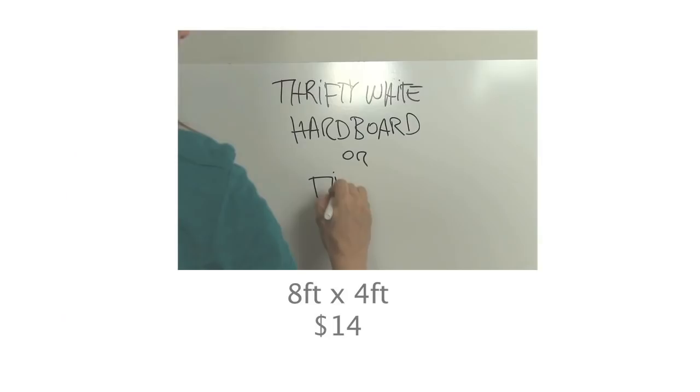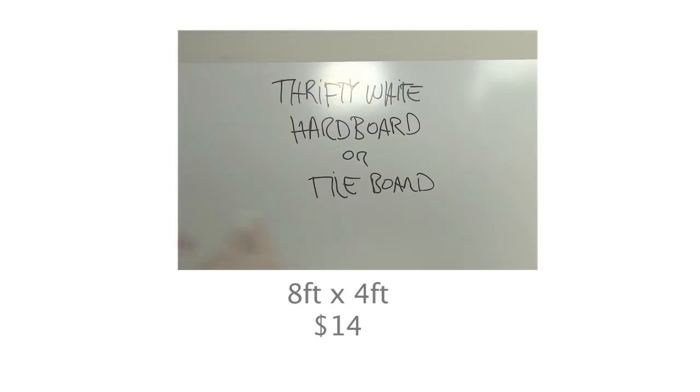One thing I considered is dry erase paint — you can cover up to 150 square feet with one kit, which costs about $22. But being a renter, I really didn't want to deal with paint. Another option is thrifty white hardboard panel, or tile board. You can get this at a hardware store like Home Depot or Lowe's. It comes in sheets of 8 feet by 4 feet for about $14, and it works great as a whiteboard, but you do have to buy the entire sheet even if you're looking for a smaller board.